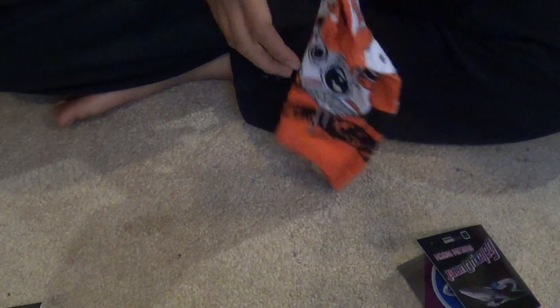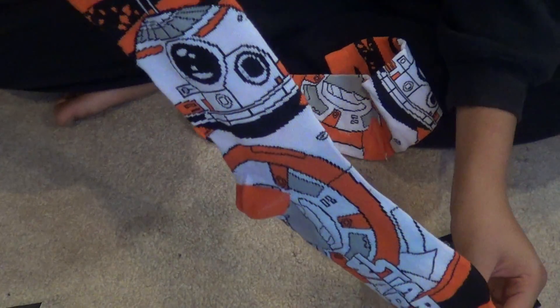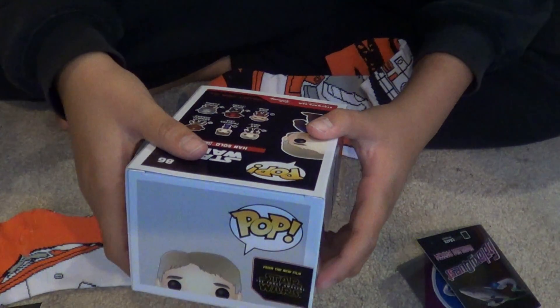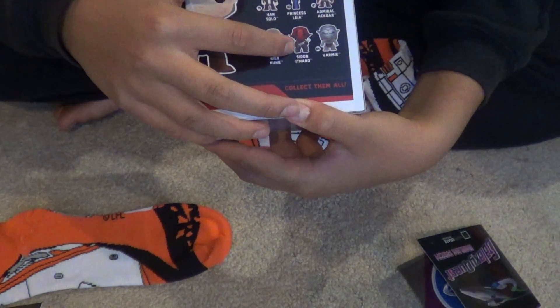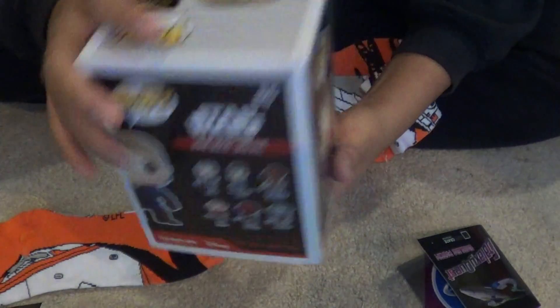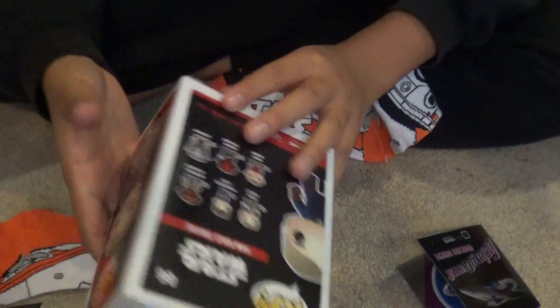I don't want to rip the socks so let's open these up carefully. It's got BB-8 on them — that's really cool! And then they have Nien Nunb, Sidon Ithano, Varmik, and Admiral Ackbar. Maybe just a bunch of different characters — these are Loot Crate exclusives because I've never seen those online before.